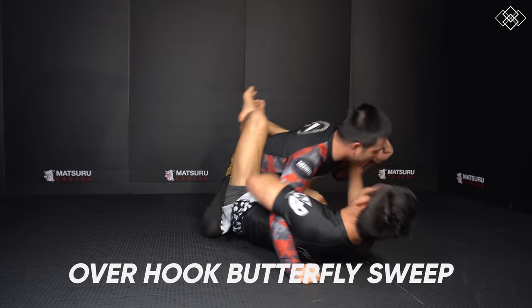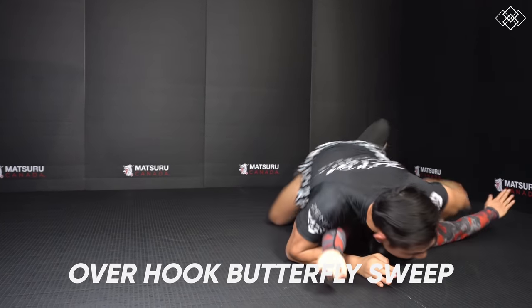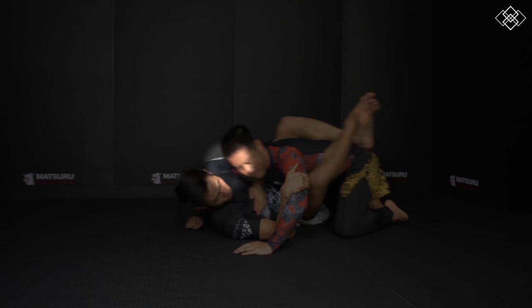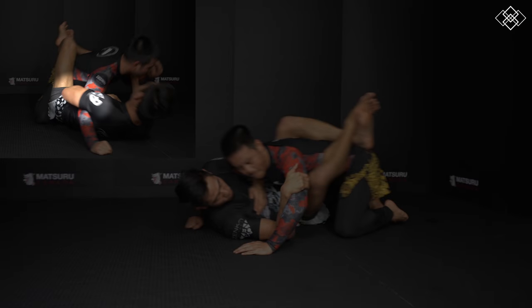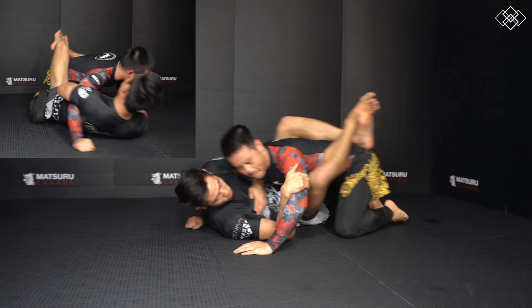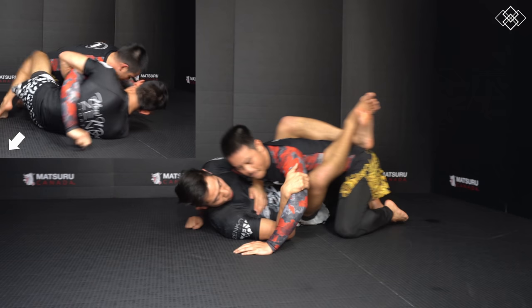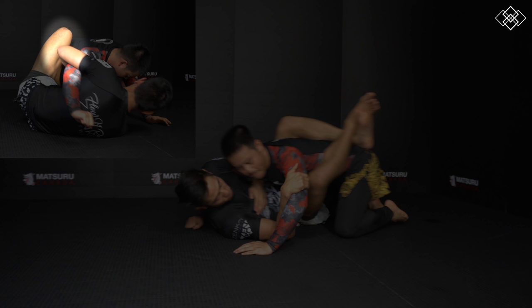The next sweep is off the overhook. You can get an overhook in various ways, but in the demonstration I take my head off centerline to dodge a punch and wrap my arm over the punching arm, then control the other arm's bicep with my free hand. We then open our guard and step the foot down on the same side as the arm hooking, and shrimp out. Once we create space from shrimping out, we swirl our butterfly hook in.